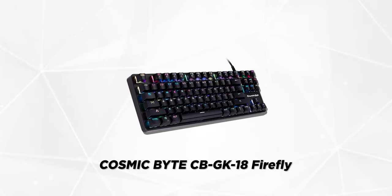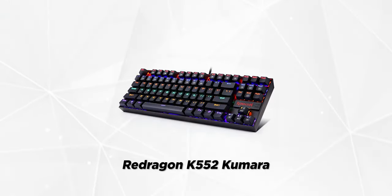I wanted a mechanical keyboard with red linear switches and had a strict budget of 2000 Indian rupees or around 25 US dollars. My two options were the Cosmic Byte CB-GK18 Firefly and the Red Dragon K552 Kumara — specifically the rainbow version, not the RGB version, which cost 1000 rupees more. After a lot of research and YouTube reviews, I settled on the K552 Rainbow. Since I've been using this keyboard for around 7 months, this is essentially a long-term review to help you decide whether to buy it in 2022.